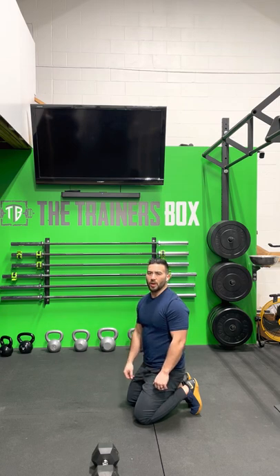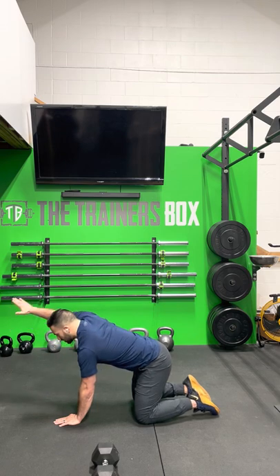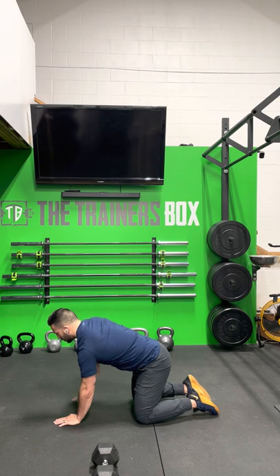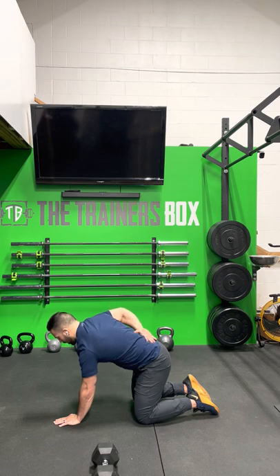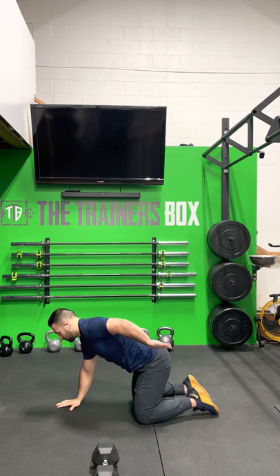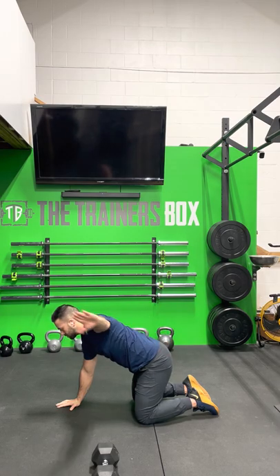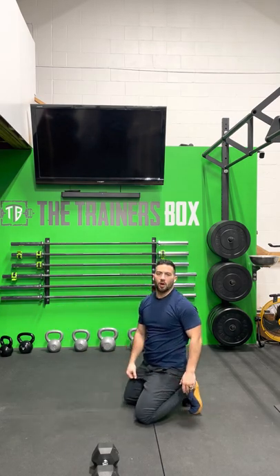Following that, I'd recommend going into a single arm raise plus a swimmer. You're going to lift your arm overhead as much as you can, then bring your hand behind your back, out in front, and down — so bring your hand up and around your back and down. Controlled movements. I'd recommend about ten reps per arm.